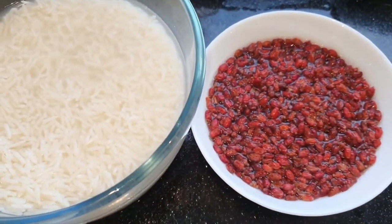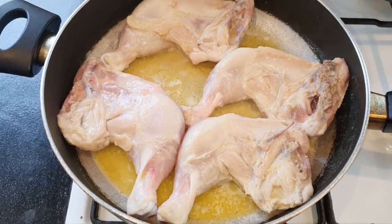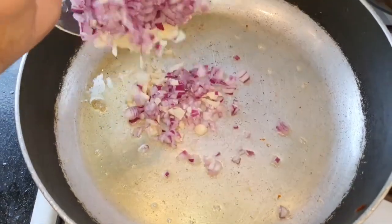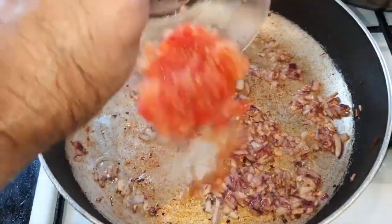Rice and berries, fried chicken for 2-3 minutes, this water for the rice, onion and garlic, fresh tomatoes.